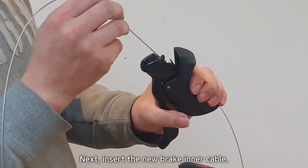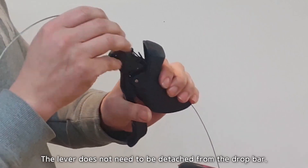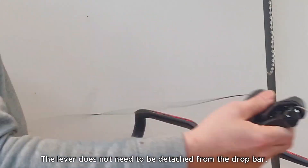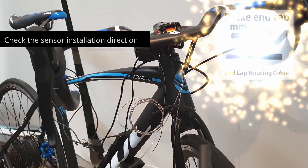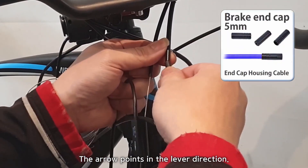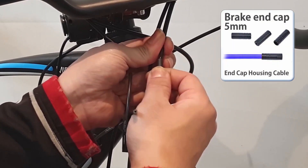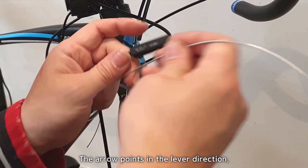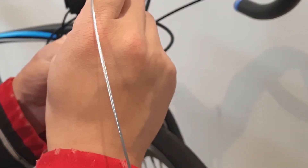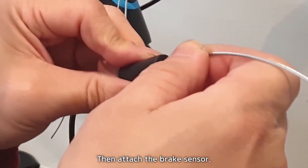Next, insert the new brake inner cable. Install the lever — it does not need to be detached from the drop bar. The arrow points in the lever direction. Install the brake cable end cap. The arrow points in the lever direction.